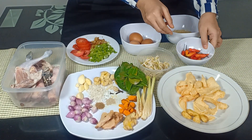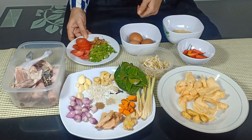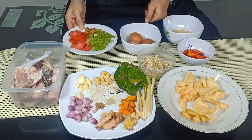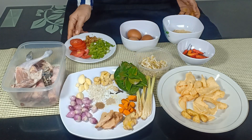Untuk sambalnya, cabai rawit sesuai selera. Untuk sayuran dan cemplungannya, untuk menghias: tomat, bawang goreng, bawang daun, toge, dan telur rebus. Oke, yuk kita mulai memasak.